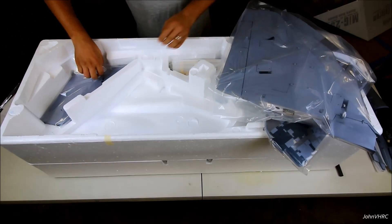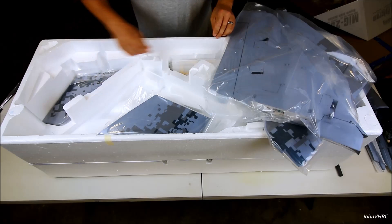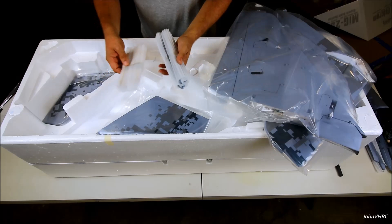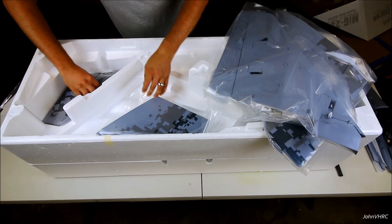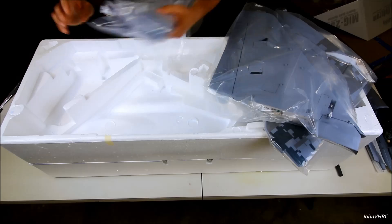Excellent. And we've got some elevators in here — one, two — and then here's some more parts. Pylons for the ordnance and the tray for something. We'll figure that out once we get to it. But let's get this stuff off the top so we can dig into the fuselage in the bottom.